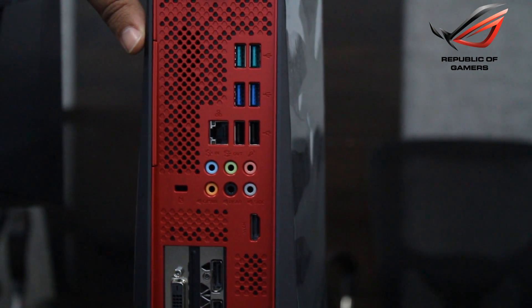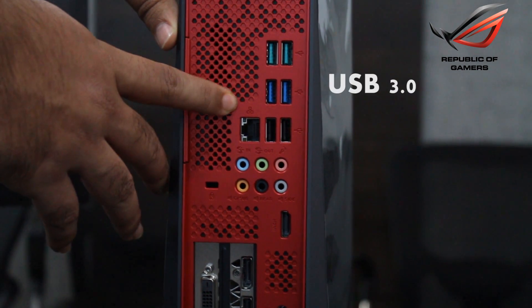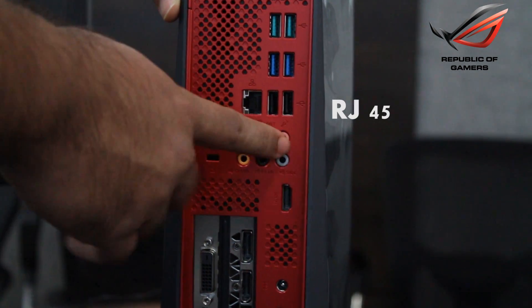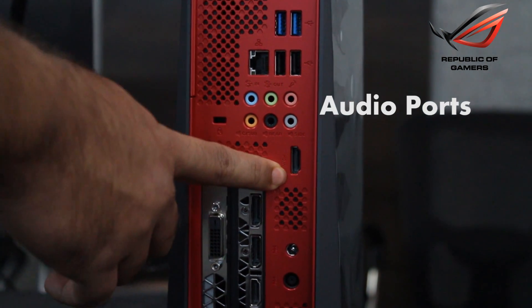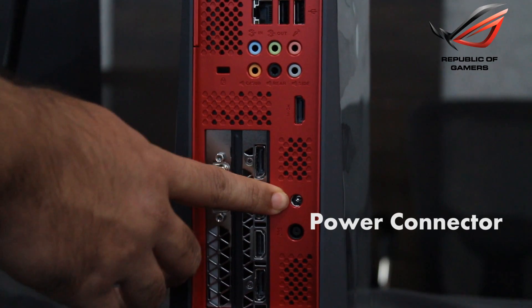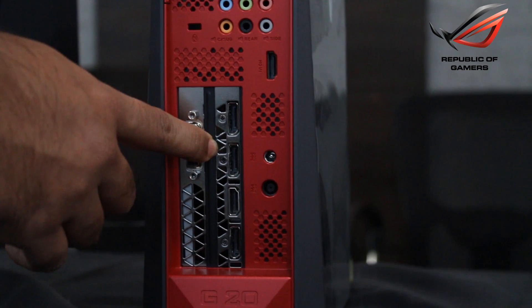Coming to the back side of the desktop, here we have a couple of USB 3.1s, 3.0s, USB 2.0, RJ45, audio ports, HDMI port for onboard graphics, a couple of power connector ports, and then these are the ports which we are going to use for the display setup.